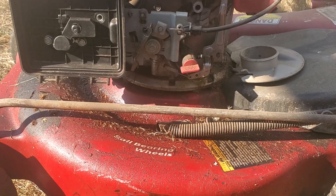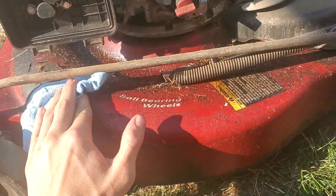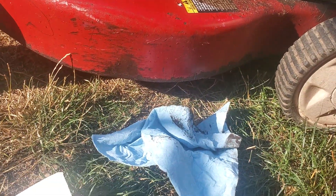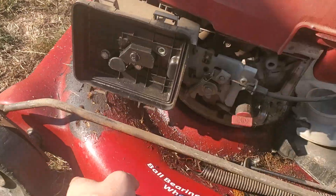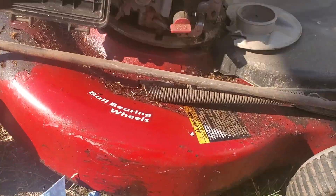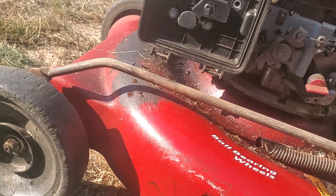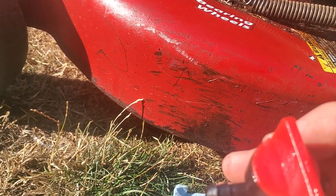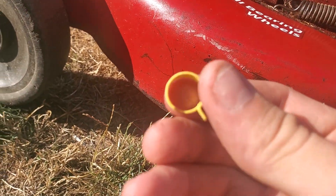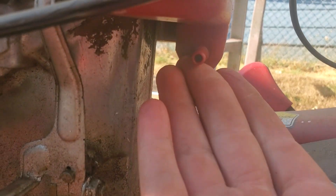Good afternoon folks, we're back working on this Craftsman 5.5 horsepower motor. I had a little bit of an oil and gas catastrophe and I'm still dealing with rust, but the motor is still good. We just need to replace the gas line. I picked up this nice gas line from Arnold — it's pretty long, comes with the shut-off valve and two metal clamps.